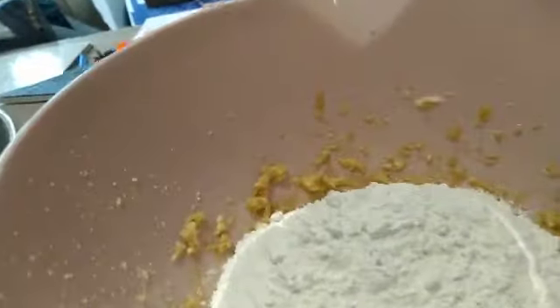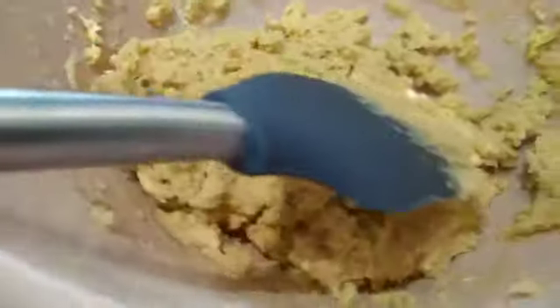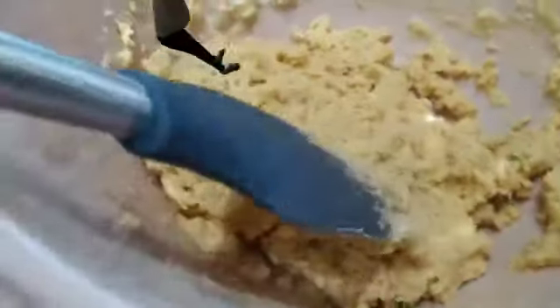Add the flour and salt and a teaspoon of baking powder to make it rise. Carry on mixing again until it makes a nice thick mixture.